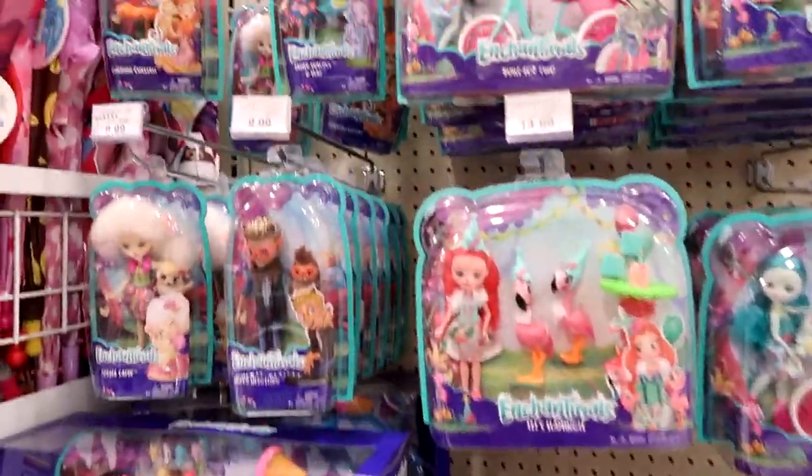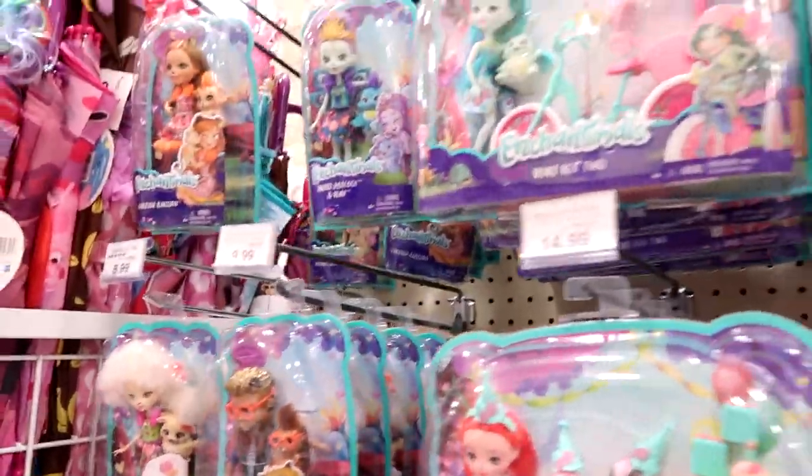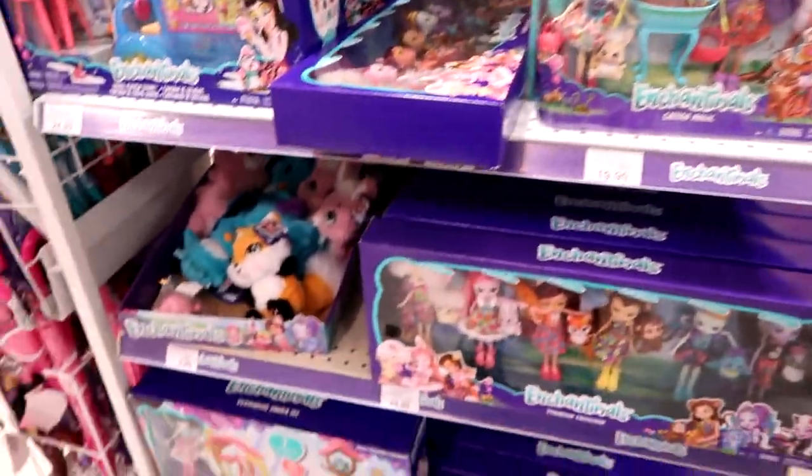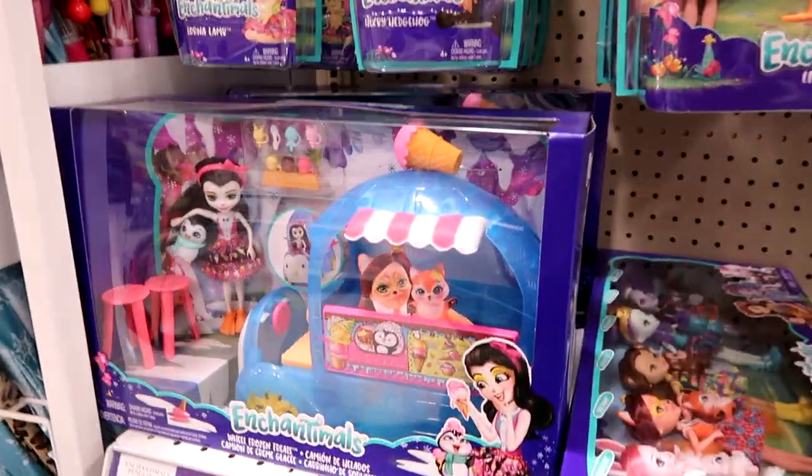Here are the Enchantimals — they have Peaky Parrot and Hixby, those are the newer ones. There's Cherish back there. They don't have any of the new sets yet, though, other than the Wheel Frozen Treats.